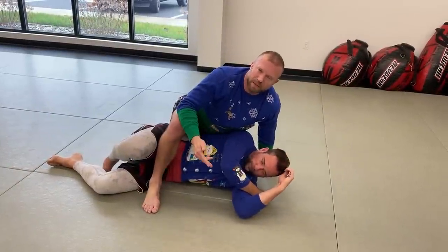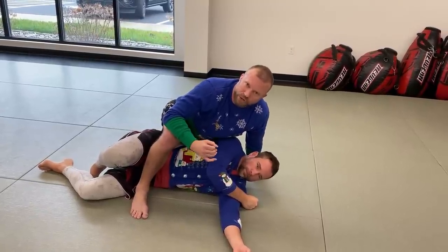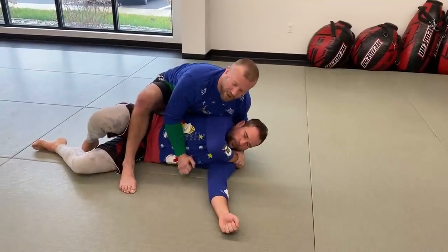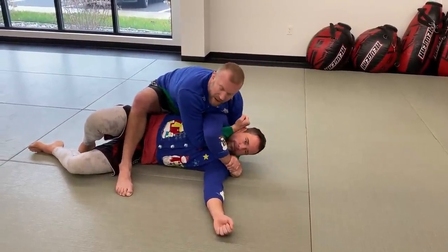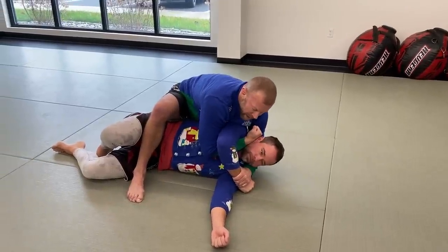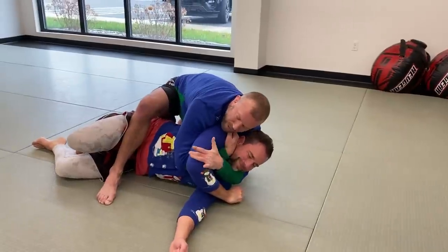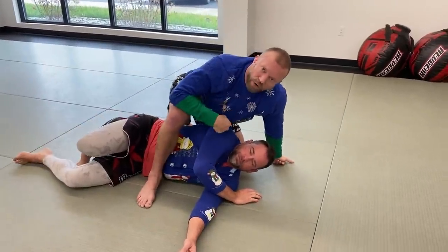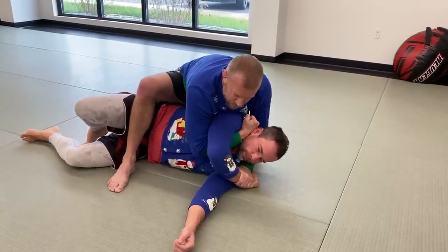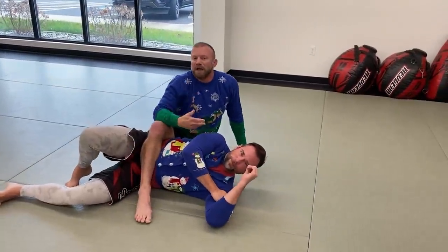This next one is a choke — the cobra clutch — that I see demonstrated a lot but not hit live often. The reason: there's too much space, so it's painful but not a clean blood strangulation. The standard version is demonstrated like a pro-wrestling move, but it won't get a clean choke. The fix: get this hand inside, drop my chest back farther, and reach up to grab the tricep instead. Now it's much tighter, right on the carotid — a nasty, modified cobra clutch that actually works.